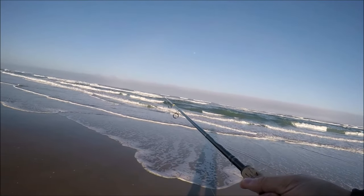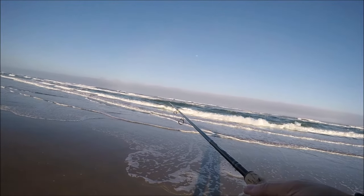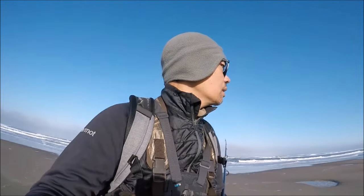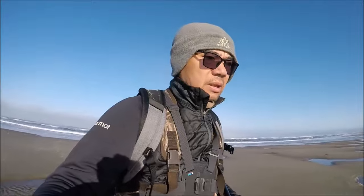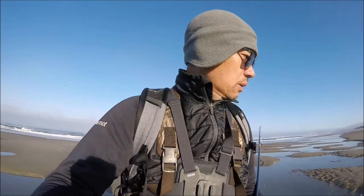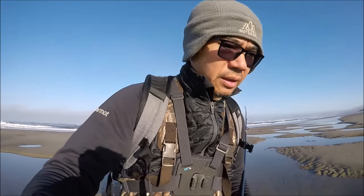Alright, there we go — first cast. Made about six or seven casts, nothing, so I'm gonna move north.